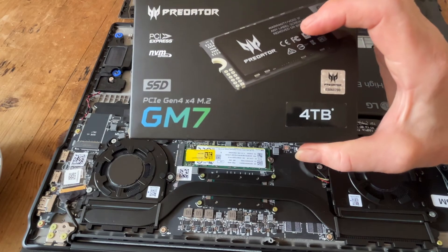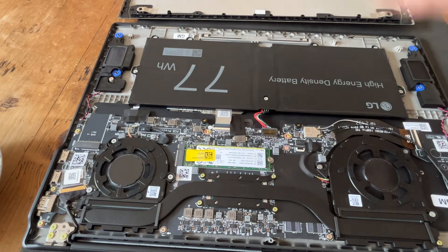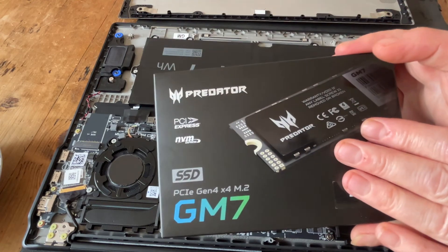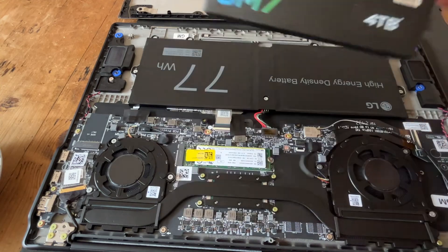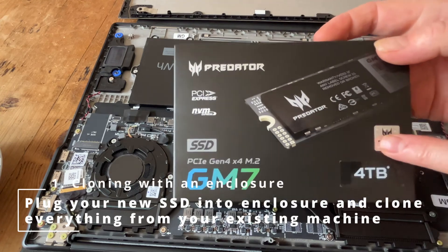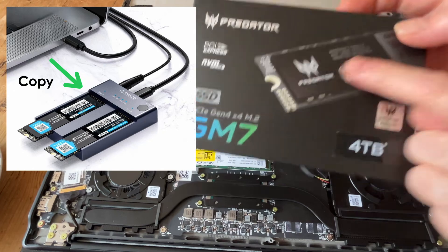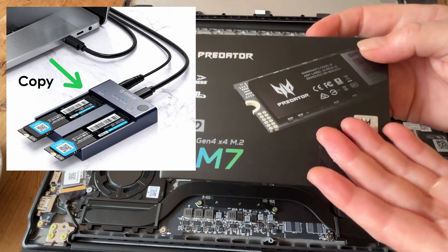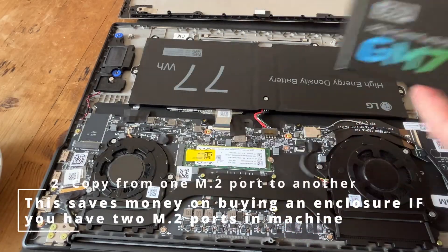This new SSD is totally blank, so if I was to install it into the laptop, there would be nothing on it. I need to make sure I have the operating system — which is Windows 11 — and all files and folders currently on there. There are two ways to clone. The first is before you put the new SSD in the machine, you can buy an enclosure which holds the SSD and lets you copy onto it, turning it into an external disk drive. The second way is what I'm doing here.